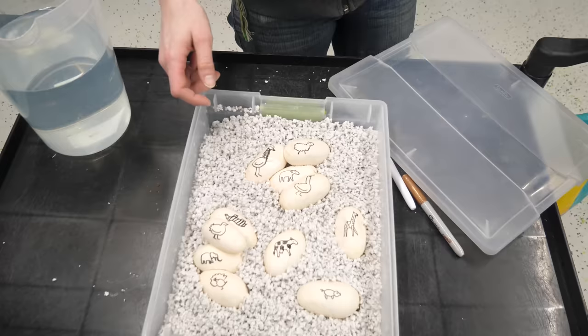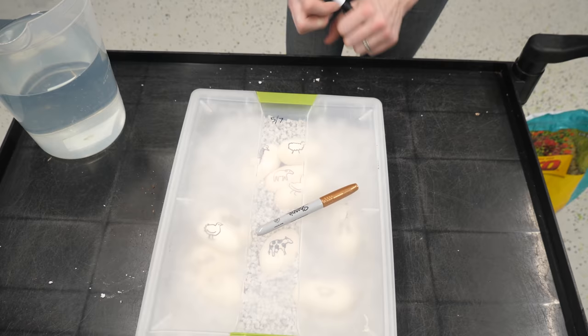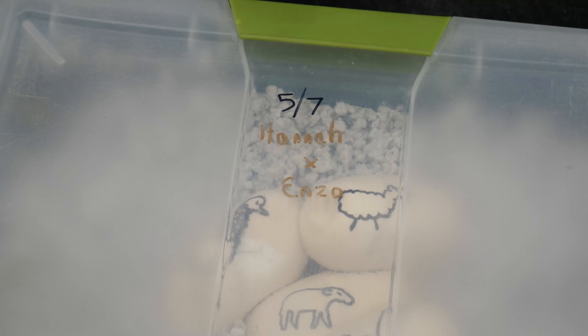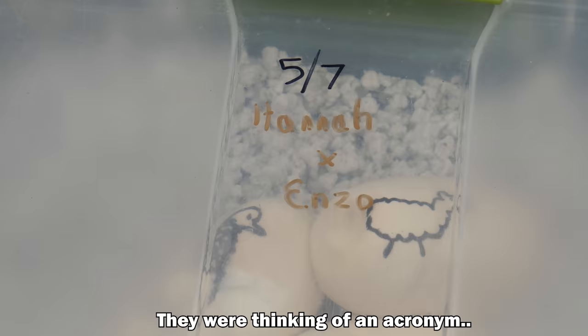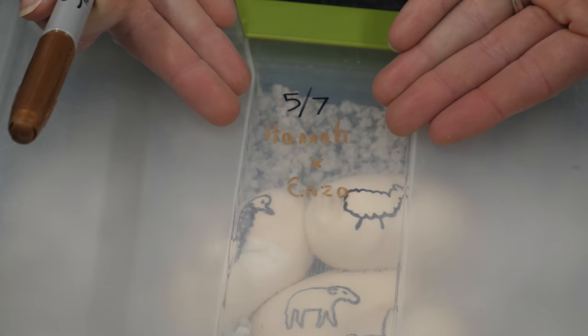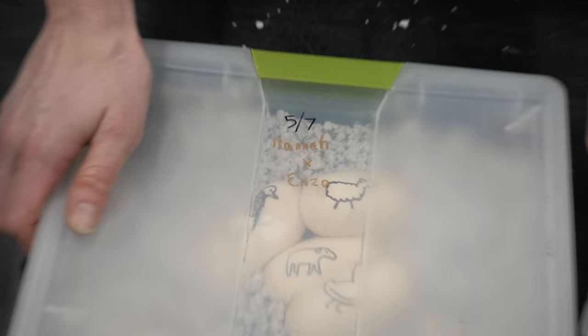I guess that about wraps up our clutch. We're going to add our lid and the date. It's 5-7 - it's Haley's birthday today, happy birthday Haley. And this was Hannah and Enzo. I just realized Hannah is a palindrome. Palindrome! Why doesn't palindrome spell backwards the same way it's spelled forwards? Palindrome isn't a palindrome - it really should be. Word of the day: palindrome.